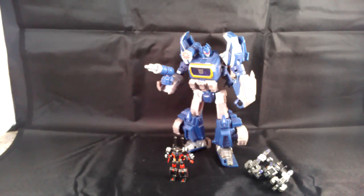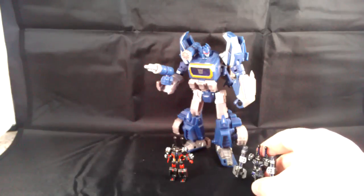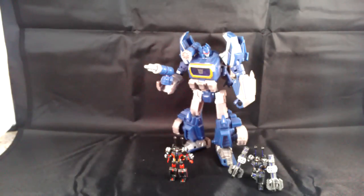Hi there Transformers fans, PortraDork here, and I'm doing a little update. A lot of you have watched my Shapeways Thunder Twins review, which showed the unpainted raw pieces that you would get from Shapeways' site to build the War for Cybertron Rumble and Frenzy figures.